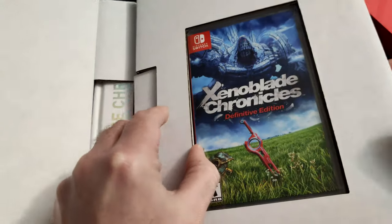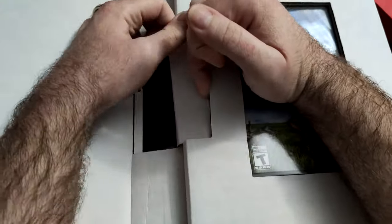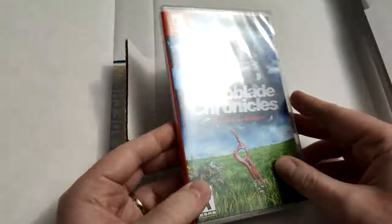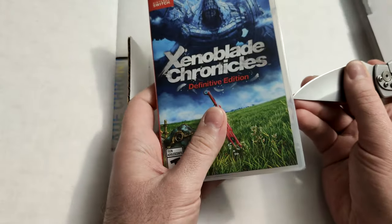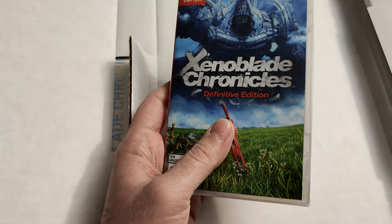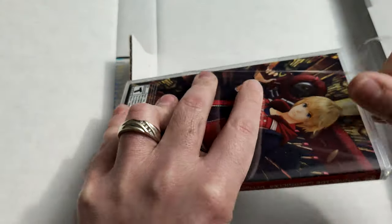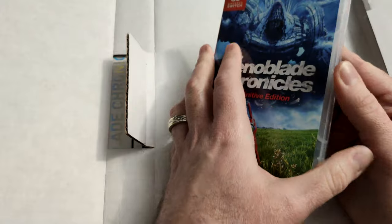Now let's just watch me struggle to open it. I'm going to speed it up just so you guys don't have to suffer too much through that, since I realized by halfway through I need to actually pull out that tab to get the game free. And here we are — Xenoblade Chronicles Definitive Edition. The case art of course is going to be different from what you will get from a normal copy, since it's not going to have the normal stuff on the back.